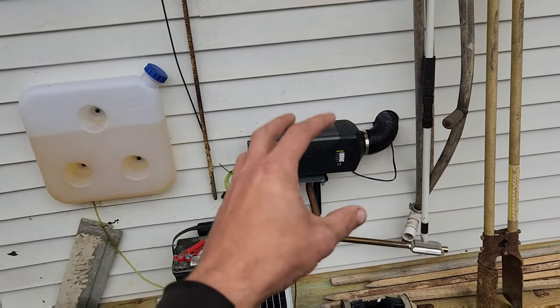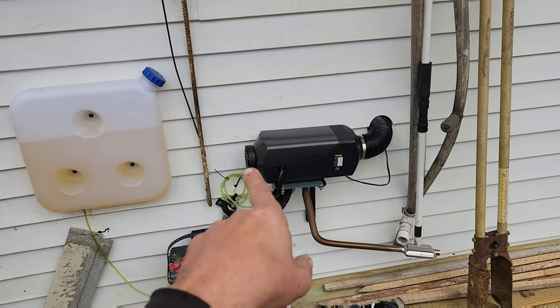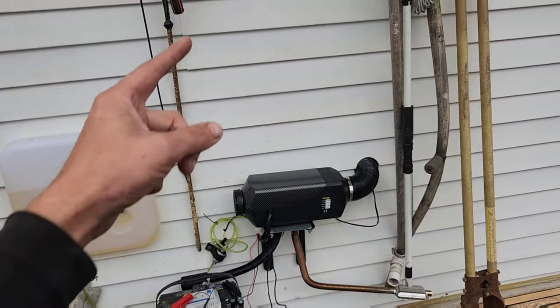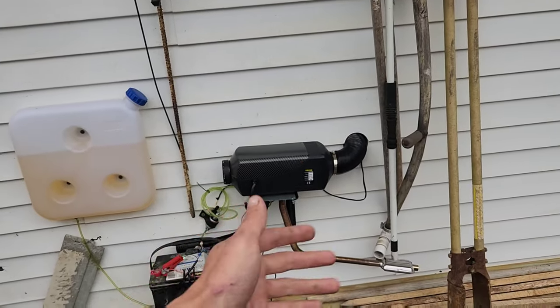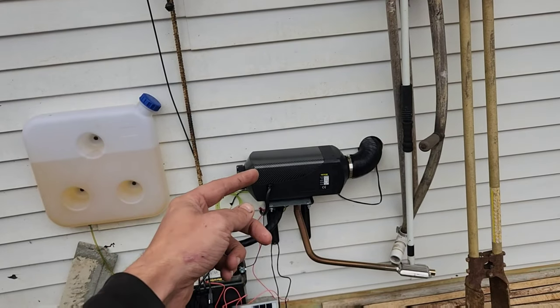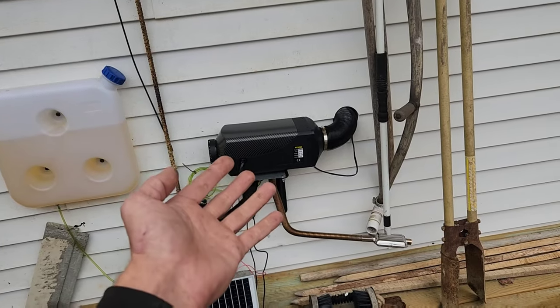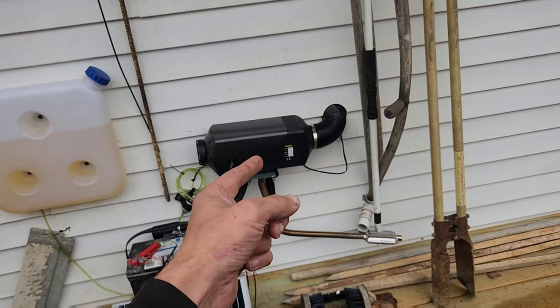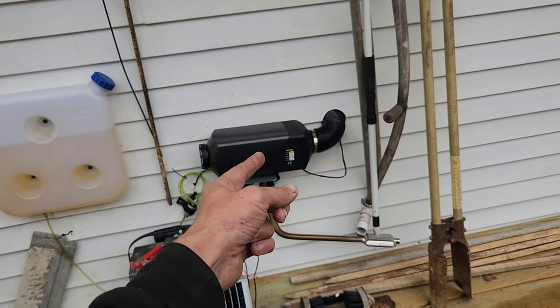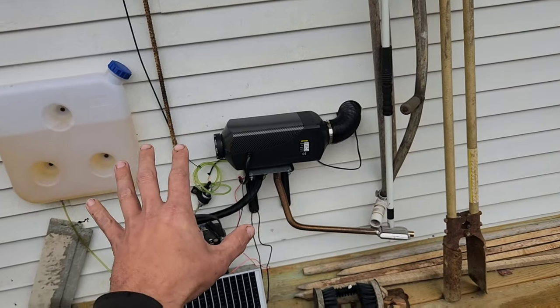In a perfect world, this incoming air inlet would go through the wall and go to the other corner of the bedroom. Maybe in the future, if I upgrade this, I will probably figure out a way to route that into the house. But as it is right now, on setting number 4 in freezing temperatures outside, this thing pipes out 80 to 85 degree temperatures without any issue.